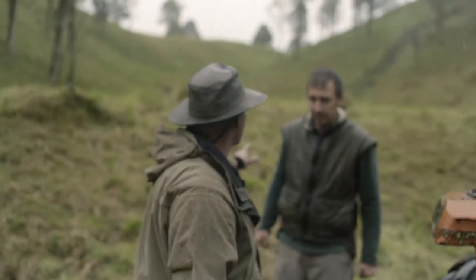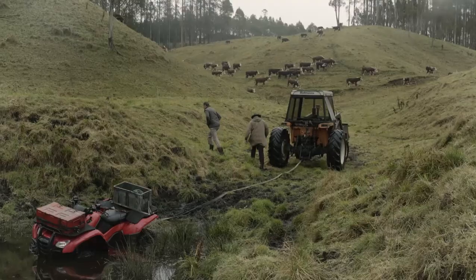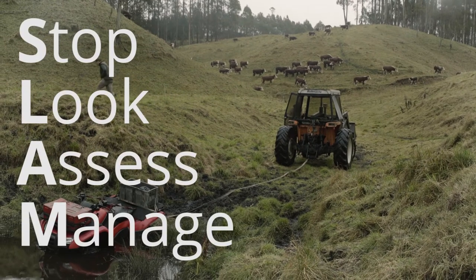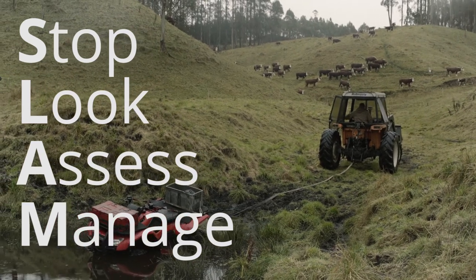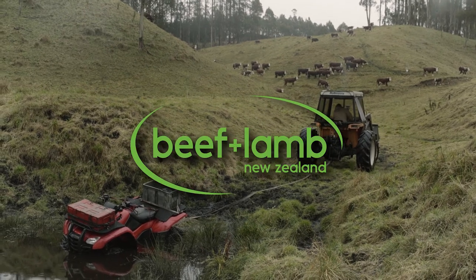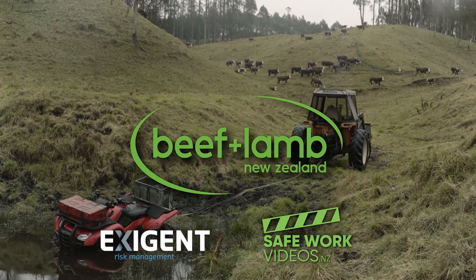All secure. I'll get you to go over there at least 25 metres. Yep, righto. There we go. There we go. We better do that.